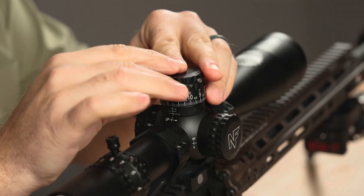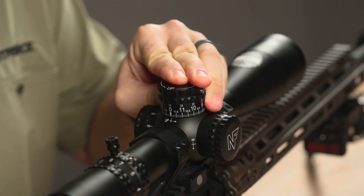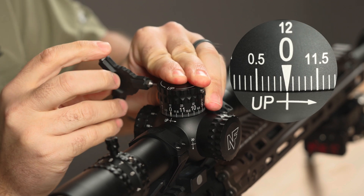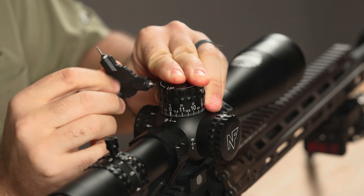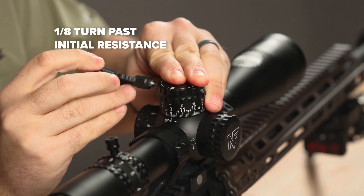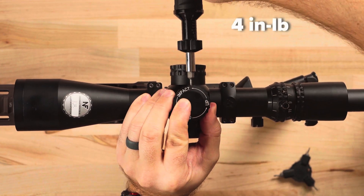Reinstall the turret cap by rocking back and forth and pressing down to overcome the airtight seal. Align the zero mark to the mark on the body tube and tighten the two opposing fasteners using a KnightForce tri-tool to one-eighth turn past initial resistance, or a KnightForce torque tool set at 4 inch-pounds.